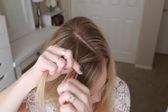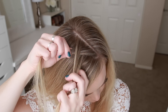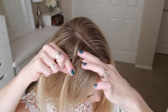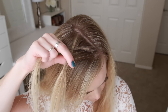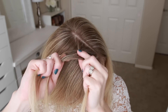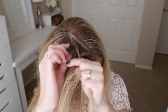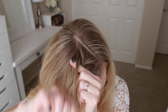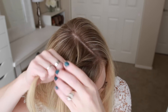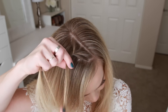Now I'm going to combine the middle and right strand together so I only have two sections, and then switch to a fishtail braid. For this braid, I'm going to take a small piece from the right side, cross it over the top and add it into the left side, then pick up a new section of hair, cross it over the top and add it into the left side. Then I'm taking a small piece from the left side, crossing it over to the right, picking up a new section and crossing it over to the right side as well. This is how to create a fishtail french braid.